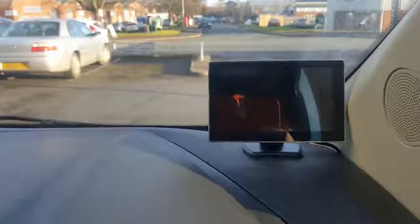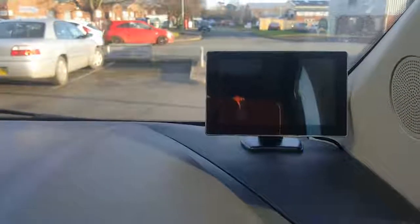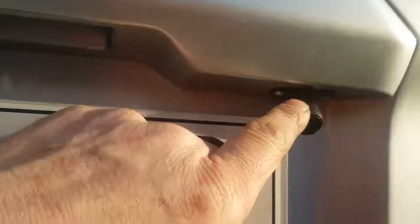Pop it out of reverse and the screen goes off. I'll just nip round the back and show you the camera — a little fisheye camera, sits there.